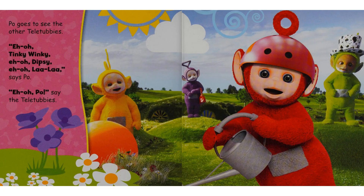Poe goes to see the other Teletubbies. "Eh-oh, Tinky Winky. Eh-oh, Dipsy. Eh-oh, La La," says Poe. "Eh-oh, Poe," say the Teletubbies.